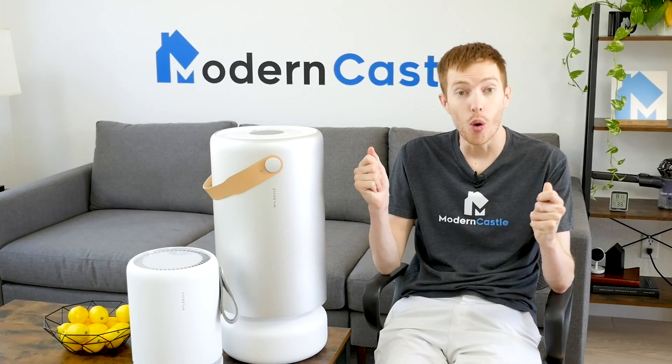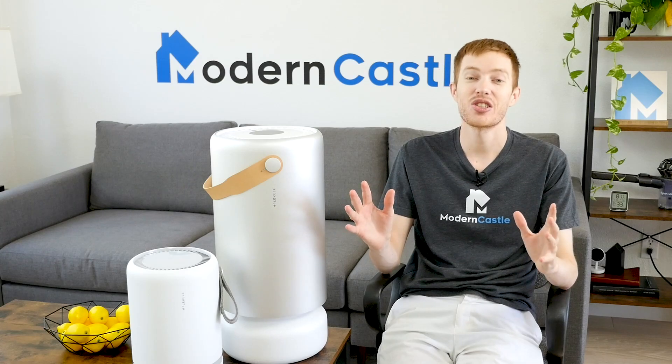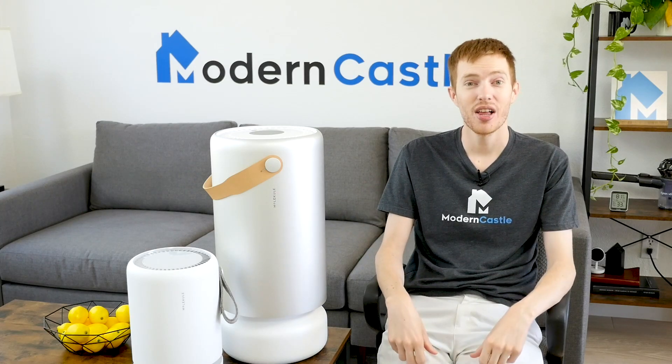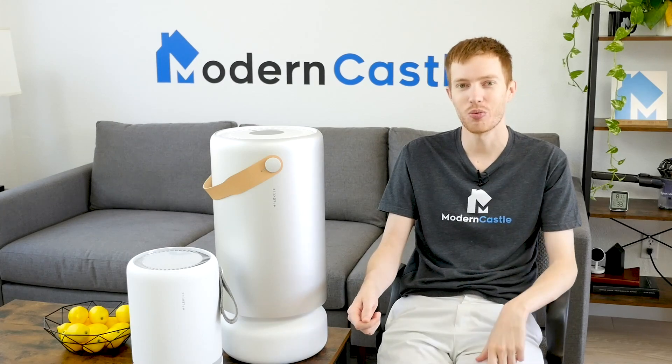Well guys, that is it for this video. I hope you found it helpful. For comments or questions, please drop us those notes down below. Do you have a Molecule at home? We'd love to hear what you think in the comments. If you're interested in buying any of the Molecule air purifiers, we've got links in the description. For more from Modern Castle, be sure to get subscribed, ring that bell, and visit us over at moderncastle.com. As always, thank you so much for watching.